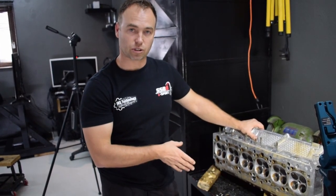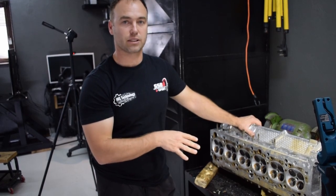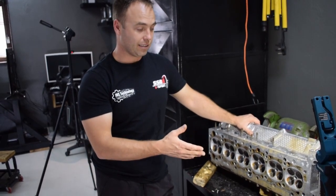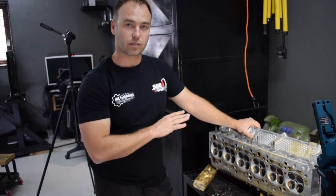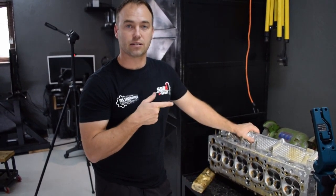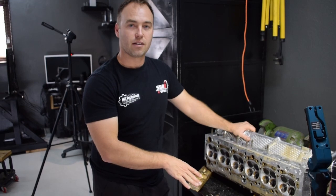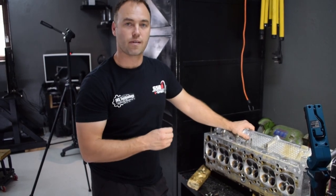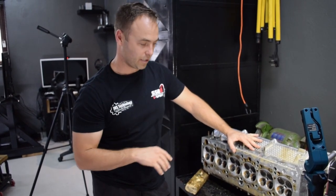I still want to run the stock valve train and this is an endurance car built for reliability. Because of that, we're not going to see massive flow numbers, and therefore there's no value in trying to open the port larger than stock form — you're just going to lose your mid-range torque. That's what we want: very good mid-range. We're not going to be revving the guts out of it because it's also going to have the standard con-rods and standard pistons. If we were building a super wild monster, sure we could open the ports up a bit, but the ports are so good you're not really going to gain from it — it's not the limiting factor.